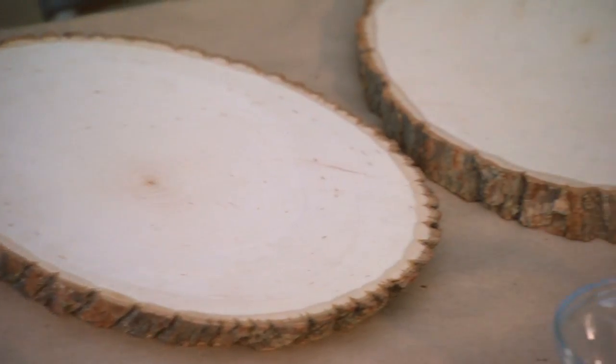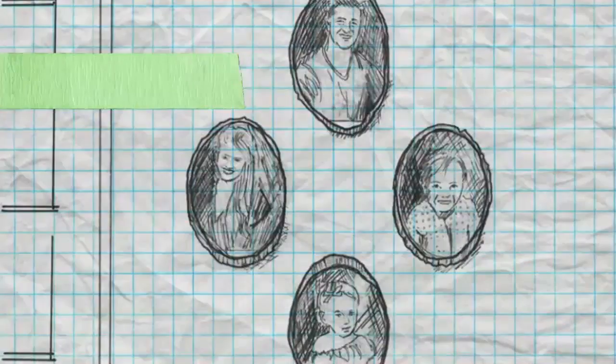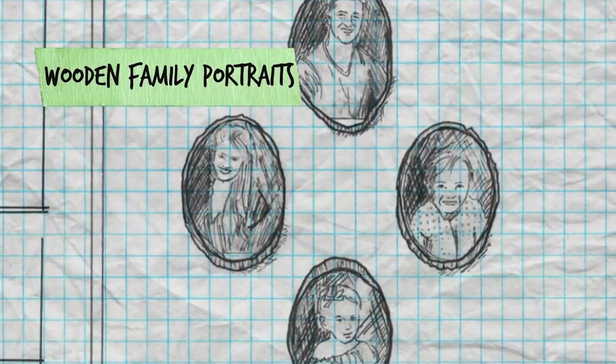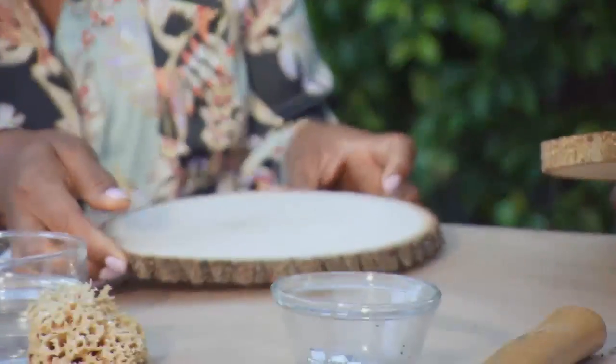We've got some wood here that we picked up from the craft store. It's got a live edge, and I'm going to put these pictures basically into the wood. You picked these up at a regular craft store? Just a regular craft store. Pretty nice, right? You wouldn't think that you could actually put a picture into the wood, but you can. That's amazing — I want to see it. I think that sounds perfect.